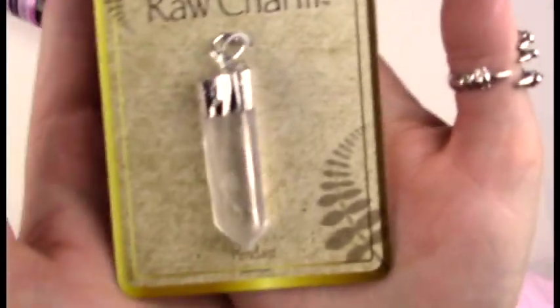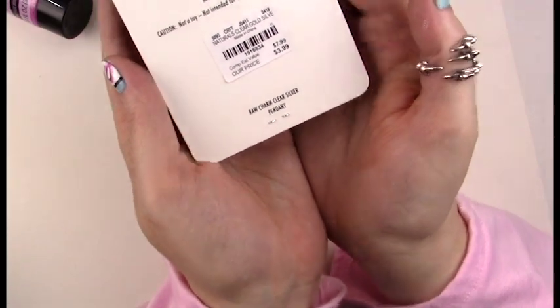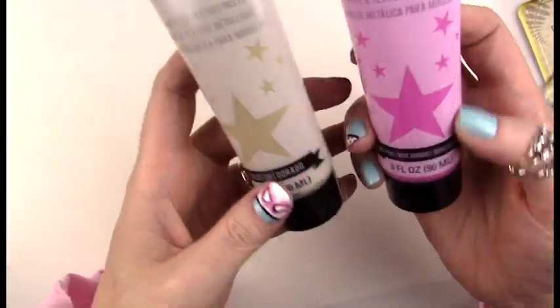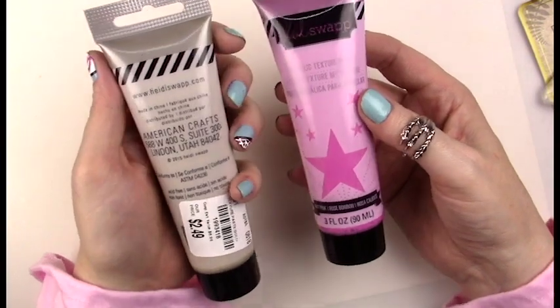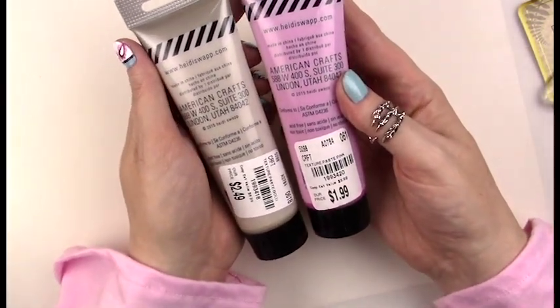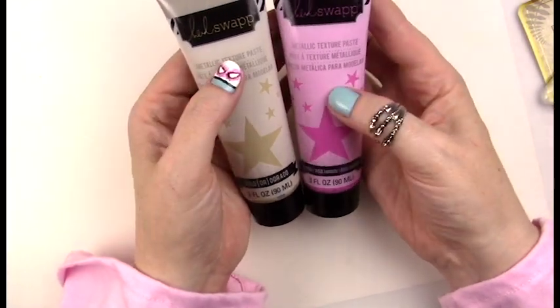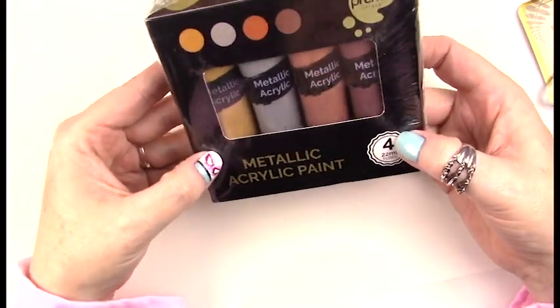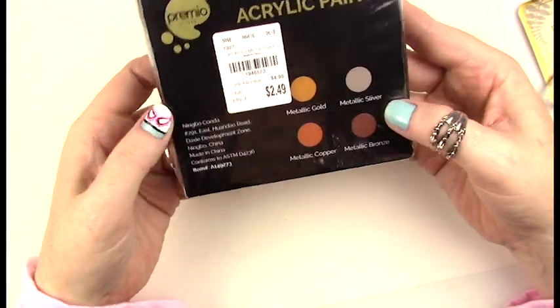Hello! Thank you so much for tuning into my Tuesday morning haul video. I stopped by Tuesday Morning recently and picked up some things to share with you. I got this raw charm for my niece — it's her birthday, she's turning 17. She's also an artist, so I picked up this metallic texture paste by Heidi Swapp, typically used for mixed media, and some metallic acrylic paint in three or four really pretty metallic colors.